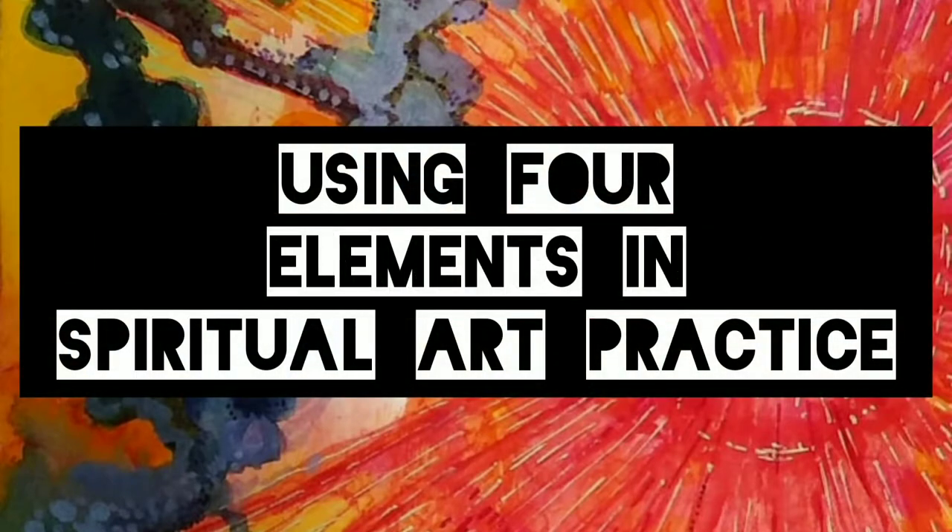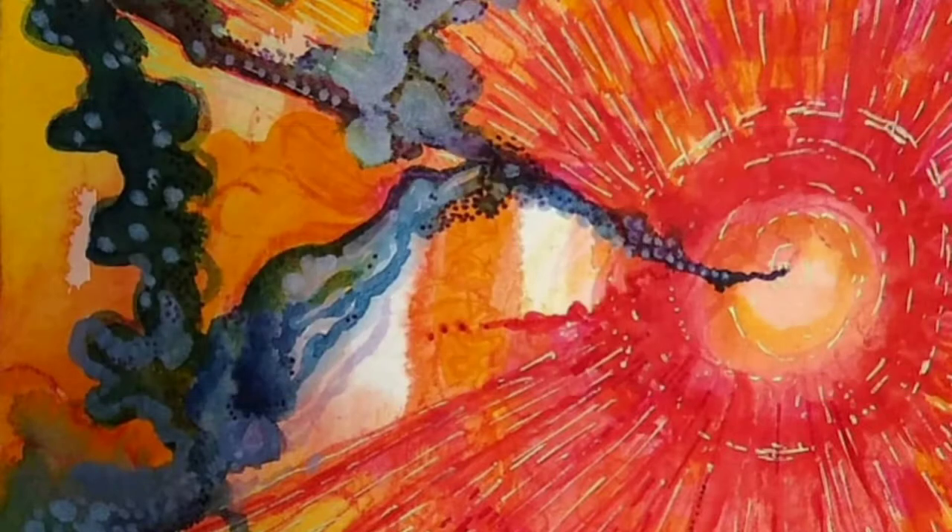Welcome. In this video, we'll go over some ideas of how to include the four natural elements into your art, especially if you engage in art as a spiritual practice.